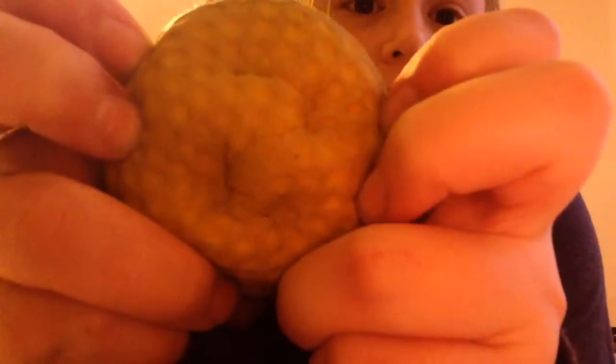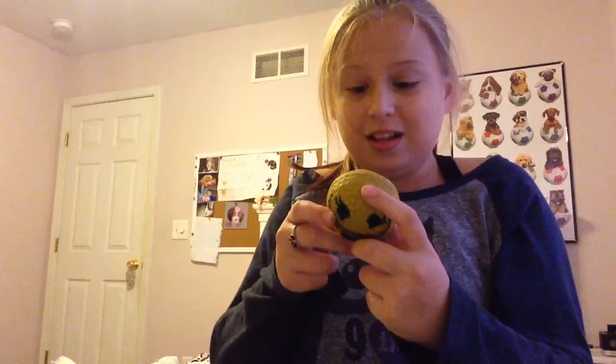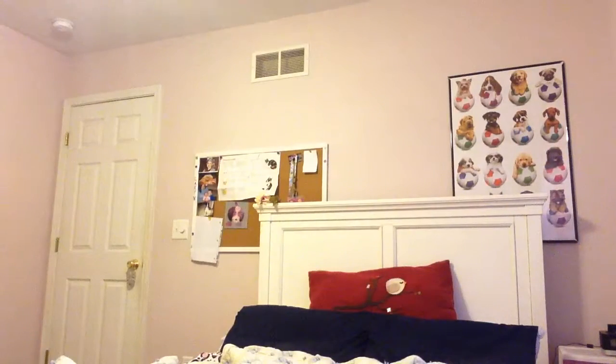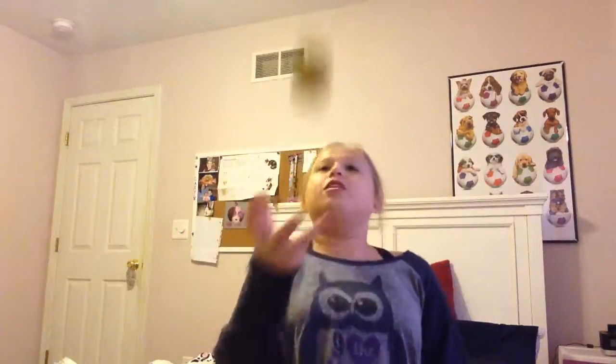It is like extremely hard to squish but it's so soft. Look at that. Wow, I am shocked. That would definitely be a good experiment. This is the only squishy I have left from the Squishy Dare video.